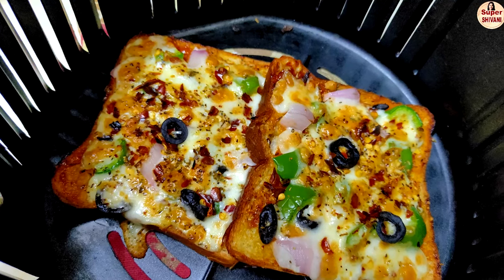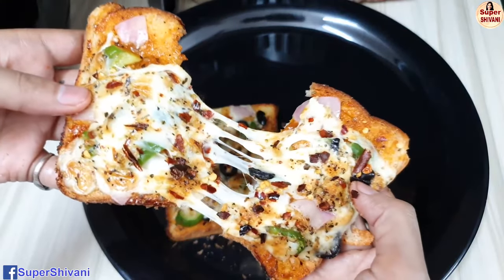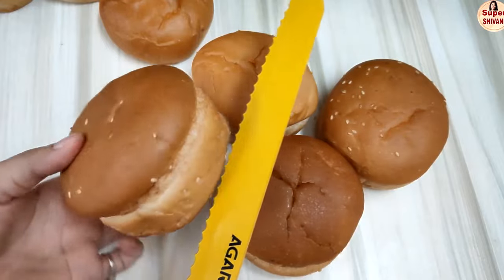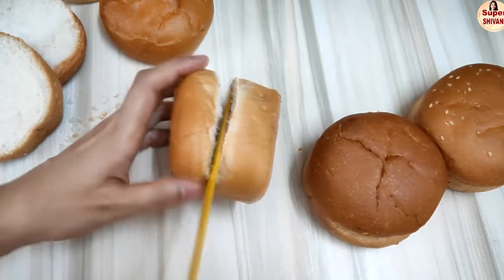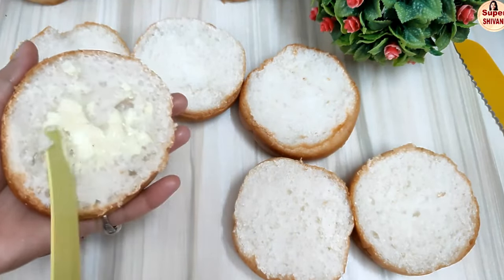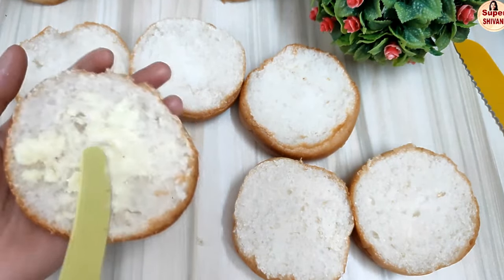This pizza is done. Now for the burger pizza, we need some buns. Let's cut them first and apply butter to the buns. You can also use mayonnaise, but butter gives a good taste.